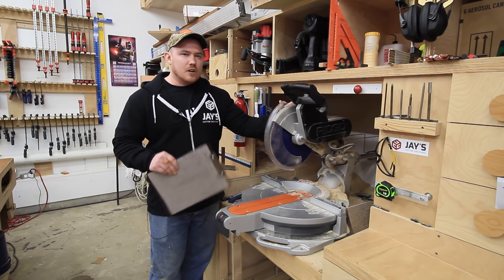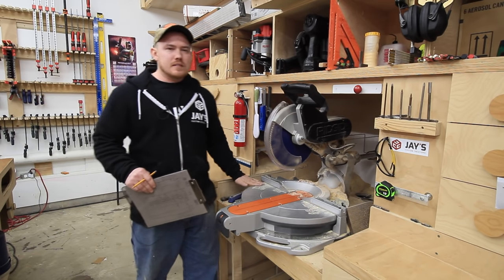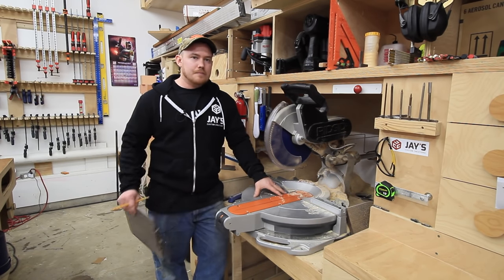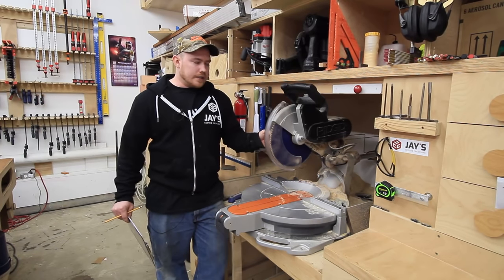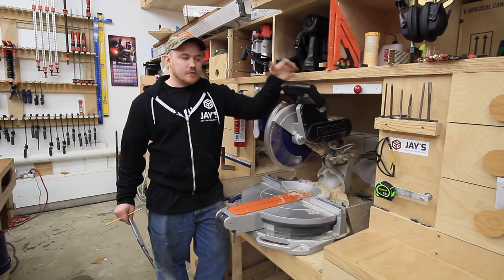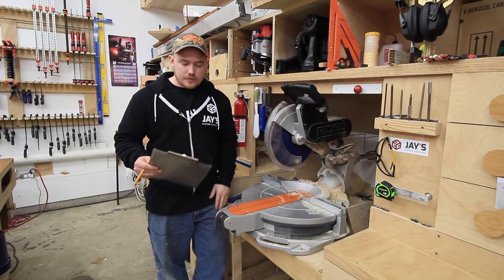I don't use lasers often on tools, but sometimes it is convenient on a miter saw to just turn the laser on and see where you're at. This particular laser only engages when the saw blade is spinning — there's no button you can push to turn the laser on. You have to make the blade spin in order for the laser to turn on. Don't really care for that.